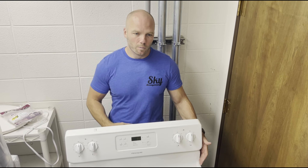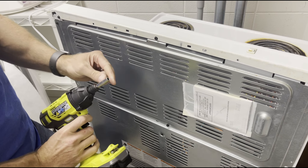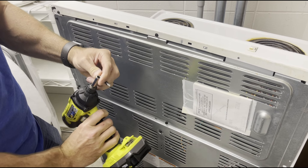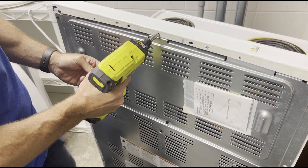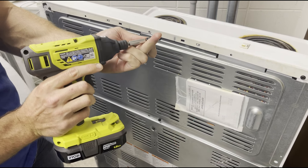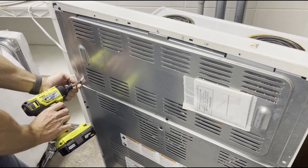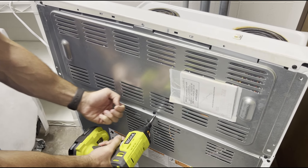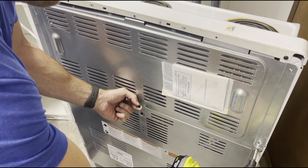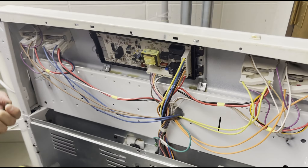The first step is to open up the back — take this panel out. To remove the back panel of most appliances they use a hex head that bits fit into, whatever size that is — that's what removes these screws. For this Frigidaire they also have a square hole in the back where you can use a square bit. Remove all the screws from the back and the panel will come out, allowing you to get inside.